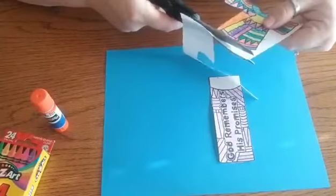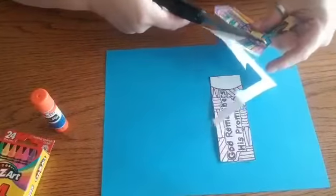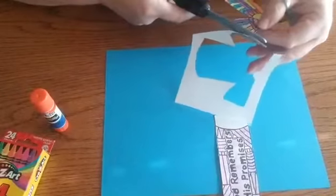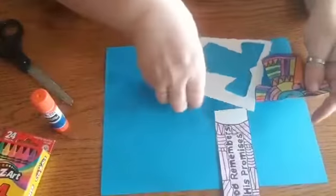You guys can pick whatever colors you want to craft your coat. Mine I just picked to have kind of a lime green and a maroonish pink and purple and orange and blue. You guys can pick whatever you want.